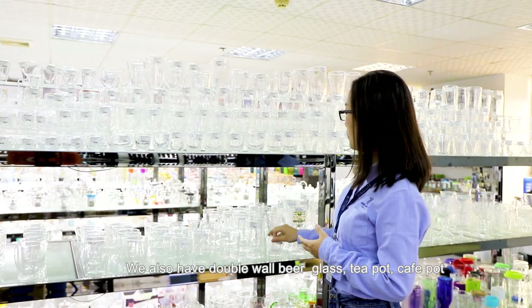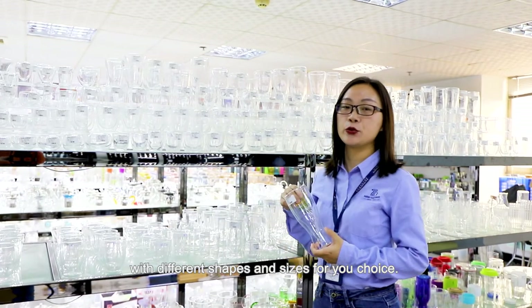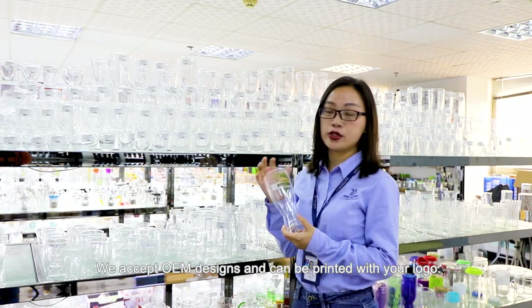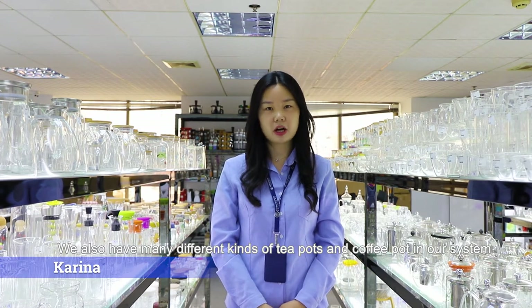We also have double wall beer glass, teapot, and coffee pot in many different sizes and shapes for your choice. We can also do OEM design or print it with your logo. We also have many different teapots and coffee pots in our system.